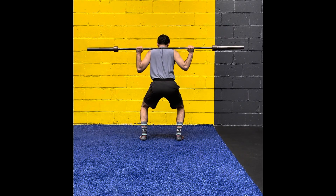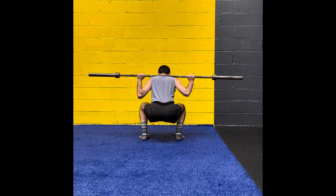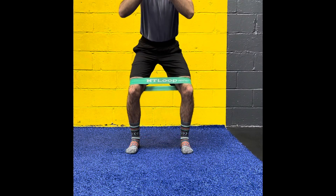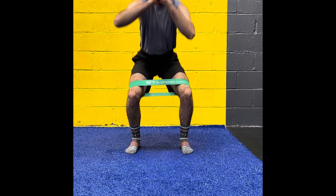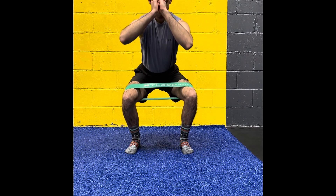As you come down, you're going to see that knees will want to fall in. You've got to focus on really keeping them out. A way to do that would be to use a classic loop band, pushing out against the band as you perform the movement to recruit the lateral glute musculature. That's going to help you avoid unwanted knee valgus.